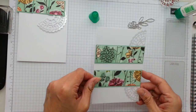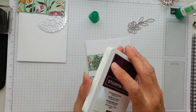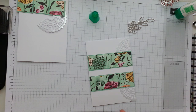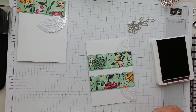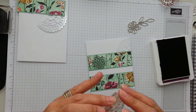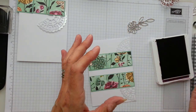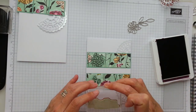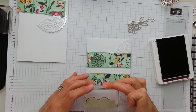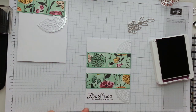I can pop my thank you there or there. And then add a gorgeous piece of this beautiful — I'm going to use my Blackberry Bliss, because it does coordinate with this designer series paper. And it's a gorgeous, rich colour. So I'm going to have this beautiful thank you — 'Thank you for everything and more,' it says. And I do realise this is a really, really nice dark colour. So I'm going to try and get this as straight as I can on my card. Oh my gosh, that is beautiful — I love it. And very straight, nice pattern.